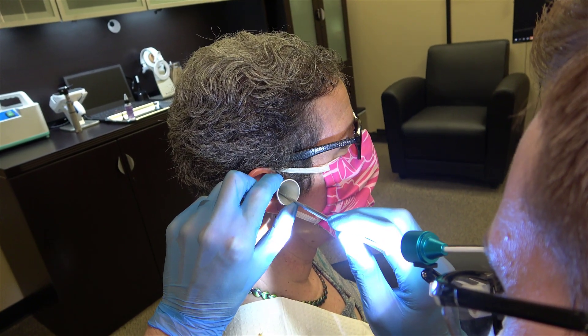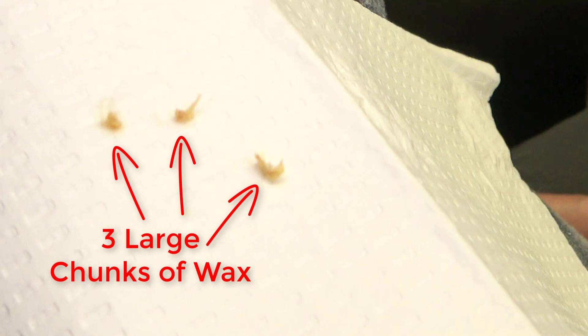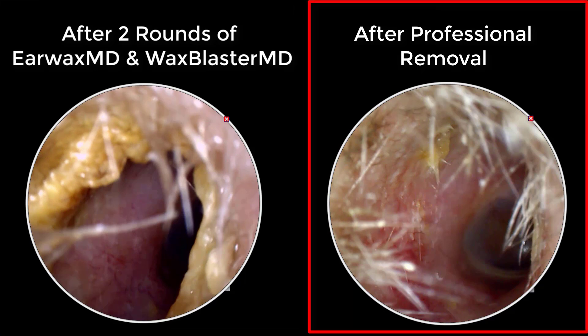It did, however, make Heather's earwax very easy to professionally remove. You can see how much earwax was left inside of Heather's ear canal after two rounds of Earwax MD and Wax Blaster MD. On the left-hand side of the screen, you can see how clean Heather's ear canal got after two rounds of Earwax MD and Wax Blaster MD. The right-hand side of the screen shows the same ear canal after professional earwax removal, and this is ideally how clean Heather's ear canal should be after performing self-earwax removal. But obviously, that just was not the case with Wax Blaster MD.